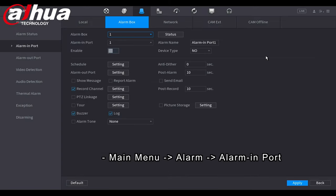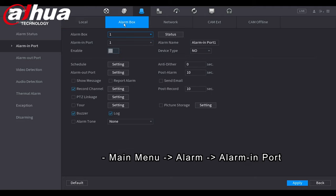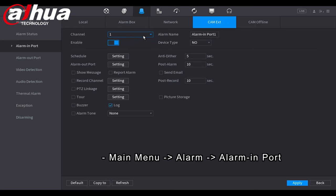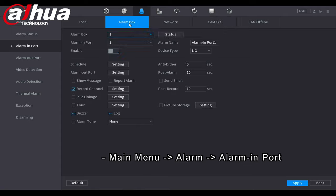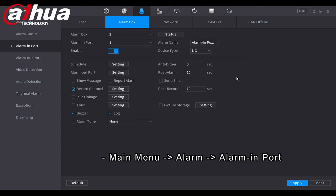Next I go to Alarm Settings to enable my alarm input and output sources. I can see Local Alarm — those are the inputs and outputs directly on the NVR — and then Alarm Box 1, 2, 3, and 4, plus the cameras' external alarm inputs and outputs. I navigate to Alarm Box and select Alarm Box 2. In the status section it shows both alarm boxes are active, confirming everything is wired correctly.